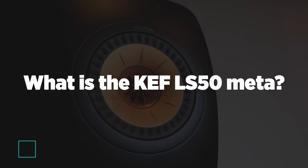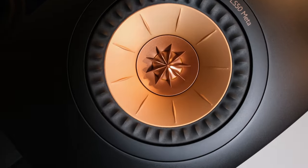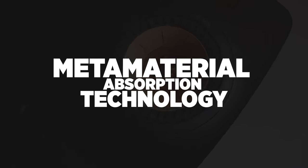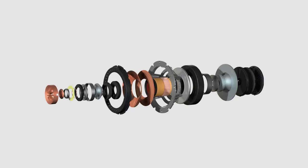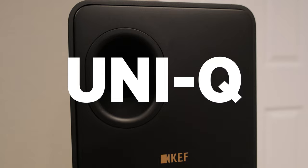Let's level set on these speakers. What is the KEF LS50 META? It's basically the LS50, but improved, and it's a good bit better. The KEF LS50 META is the new version of the LS50 and incorporates what they're calling their new META material — a disc that sits on the back of the tweeter and absorbs that back wave from the tweeter to improve the sound. There are other improvements as well: bracing in the cabinet, the Tangerine waveguide is different, and there are some subtle changes to the enclosure itself. This is the 12th generation of the Uniq technology, so it's really an evolution of what came before, and it's a really cool evolution.